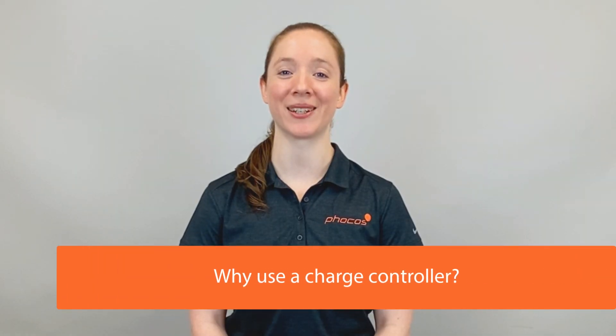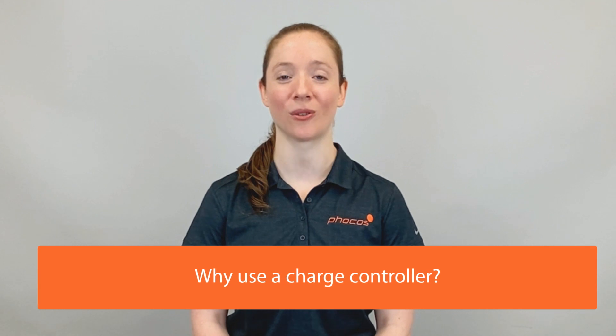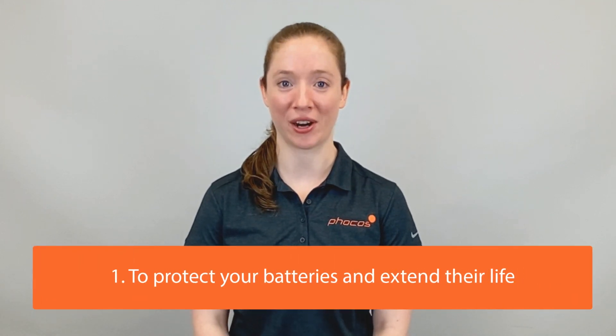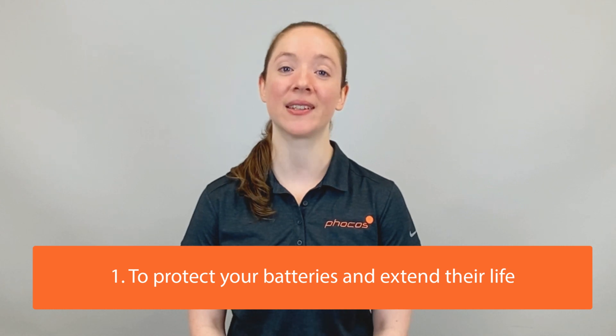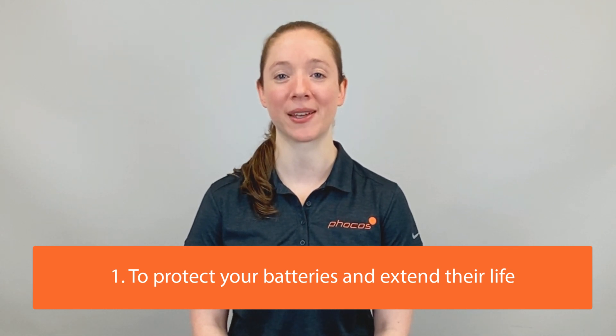There are three key reasons to use a solar charge controller. First, a solar charge controller protects your batteries and extends their life, saving you money over time from battery replacements.